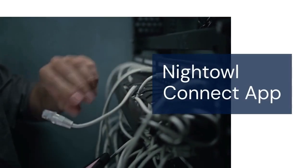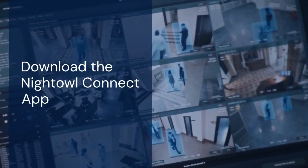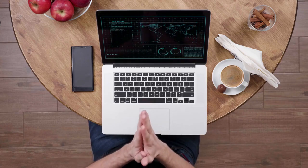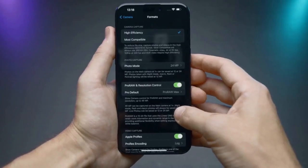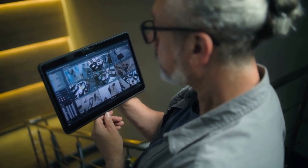Now let's set up the Night Owl Connect app. Download the Night Owl Connect app from the App Store or Google Play. Create an account or log in to your existing account. Tap the plus button to add a new device, then scan the QR code on the top or side of your DVR.